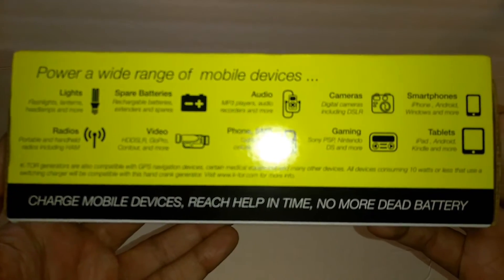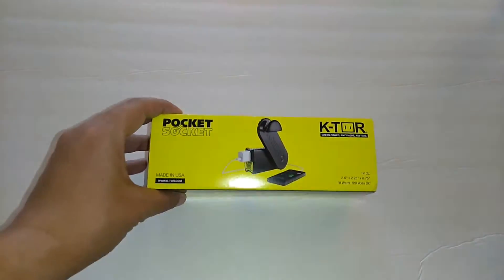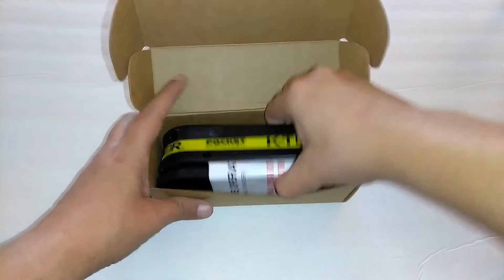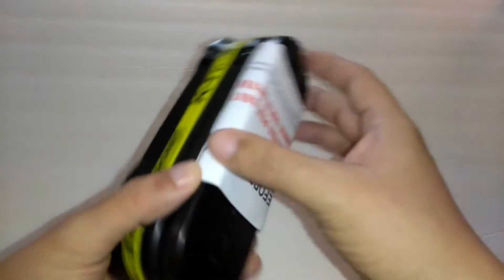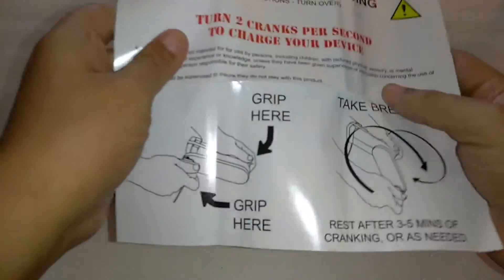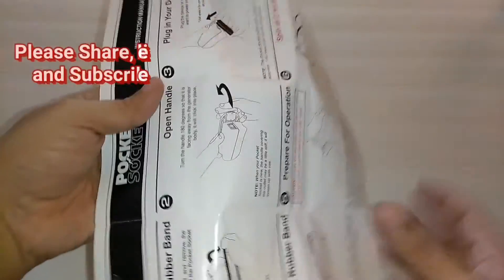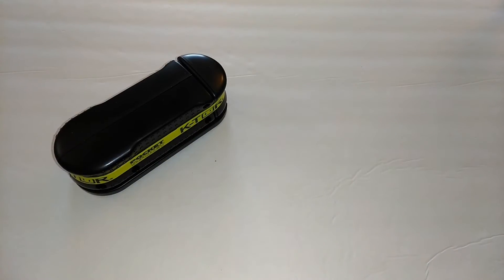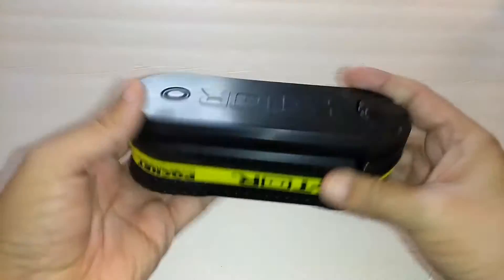Here's the other side of the box just in case you want to read that. Alright, let's get into the package. This is how it looks coming out of the box. It comes with a little operating manual to show you how to use the product. I also wanted to mention that Ktor does have a YouTube channel so you can get more information on how to use this properly. As you can see, it's pretty large.